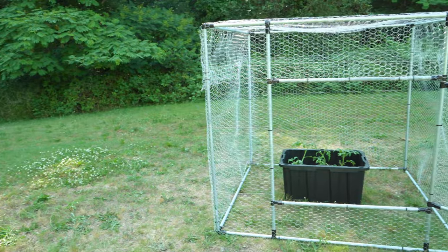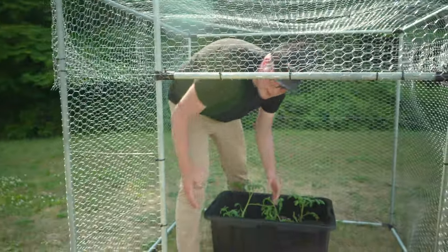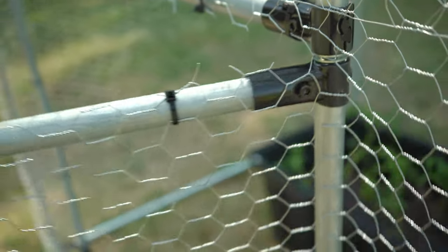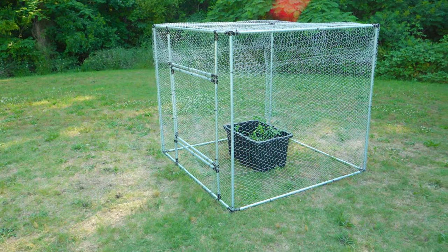Alright guys, as you can see it's all finished. Got the chicken wire wrapped all the way around — it's a little small but good thing I'm not living in here. It's just to protect the plants from animals. We've got the gate working great, it's really awesome. I secured the chicken wire with zip ties all the way around. Doesn't have to be pretty — like I said, we're just keeping the animals out and keeping the garden safe.